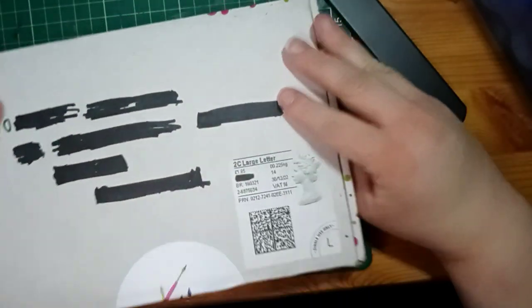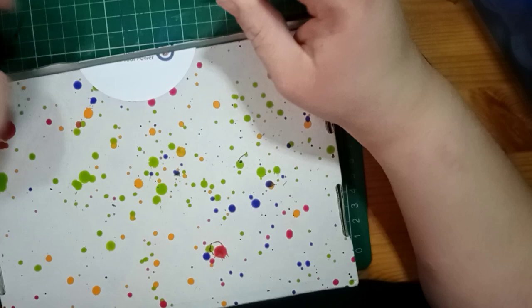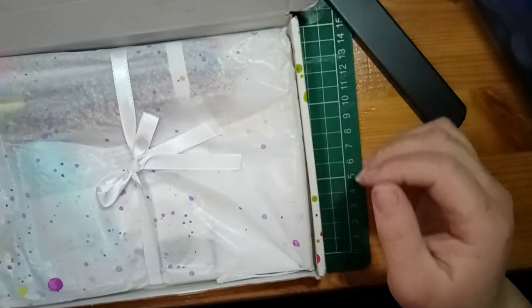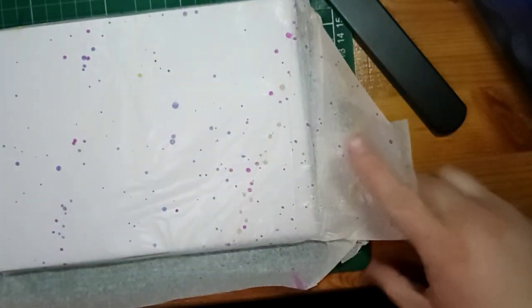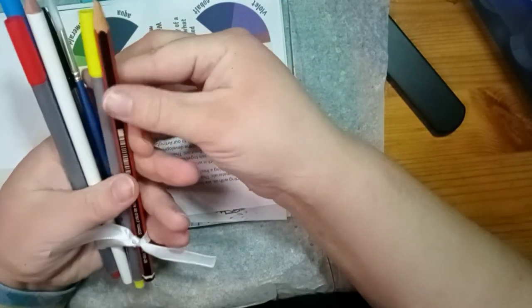I didn't look too closely at the contents because I thought I'd rather just unbox it here and show you what I think. It's a really small company and they do art lessons and things as well. It's really pretty and really well wrapped — that's really nice. So let's see what we've got. There's quite a nice bunch of supplies all wrapped up.